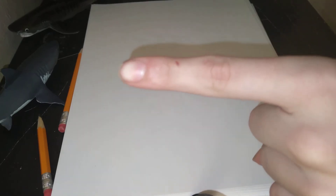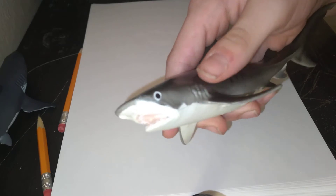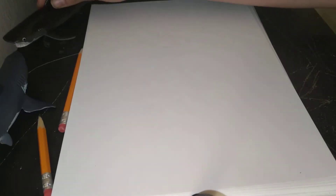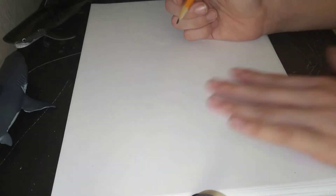Hi guys, it's me again! I am very very excited today for two reasons: one, it's my birthday, and two, I'm teaching you guys how to draw a shark. I got these two — the great white and a tiger shark — but today I'm gonna teach you guys how to draw a blue-gray carpet shark. So without a doubt, let's get to it.